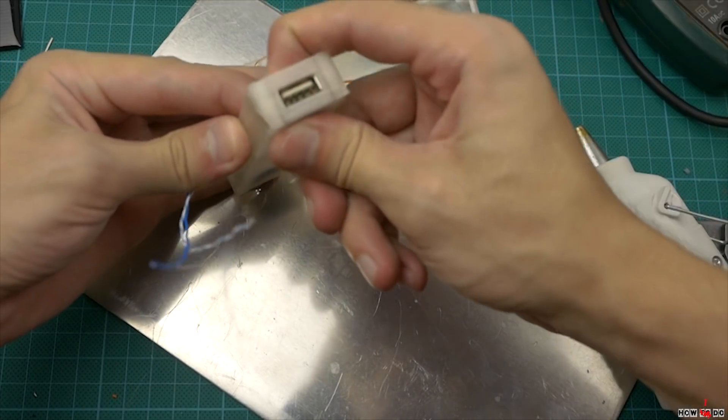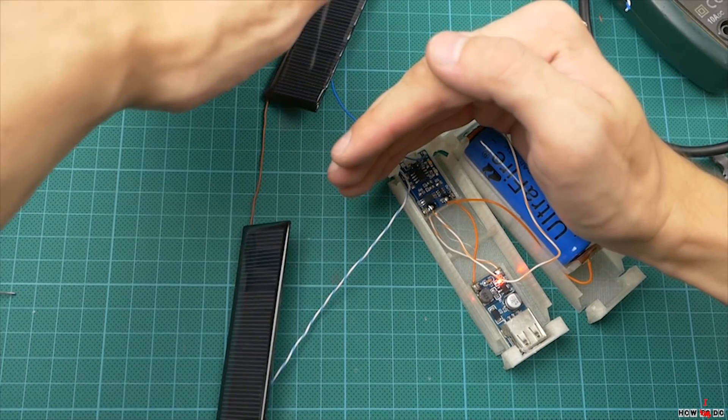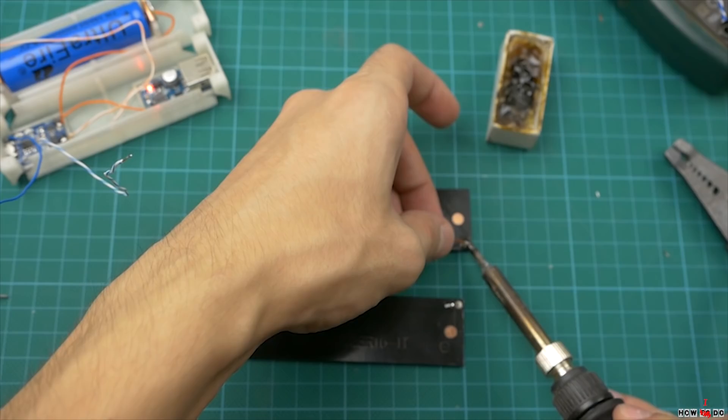I use a serial-parallel connection of solar panels, so on one end it's just a jumper, and on the other — plus and minus output.